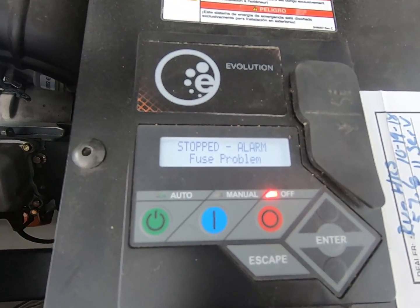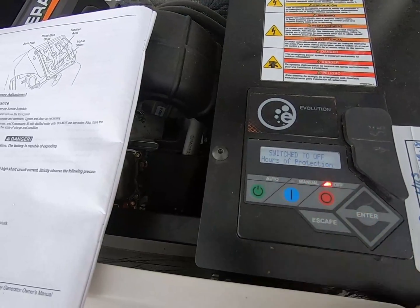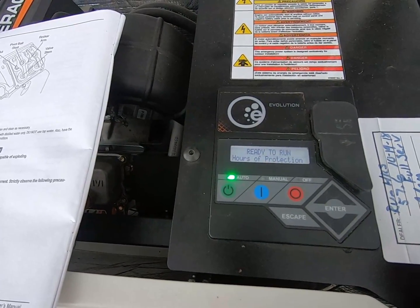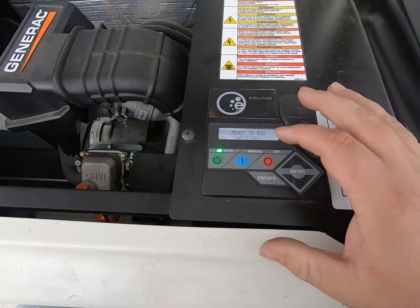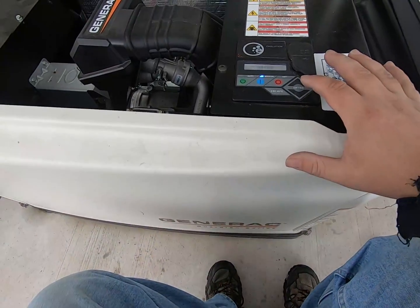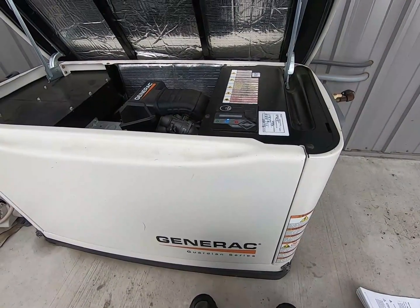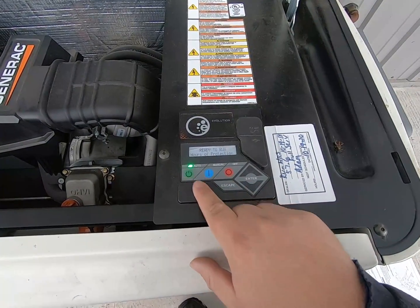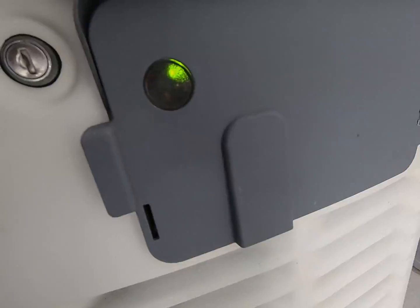It says fuse problem, but I still have the breaker off, so that's likely the problem. Flip the breaker back on. I just had to push that fuse in a little harder — it wasn't in there quite tight. Now we're still off, the alarm went away, and we can switch it to auto and we're ready to run. Let's just fire it up and make sure this new battery is good enough to turn it over. You can see our light turned back to green.